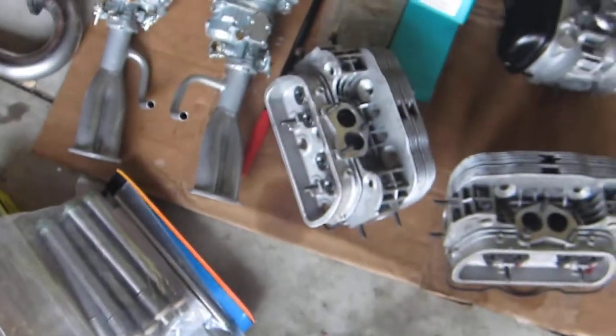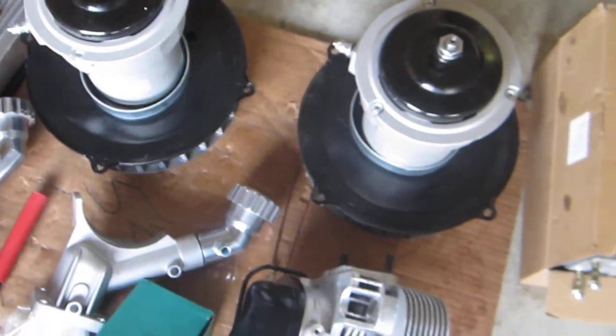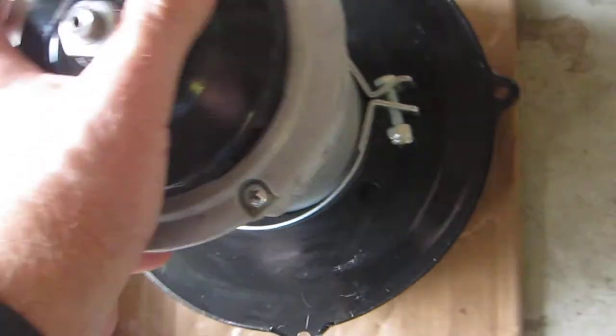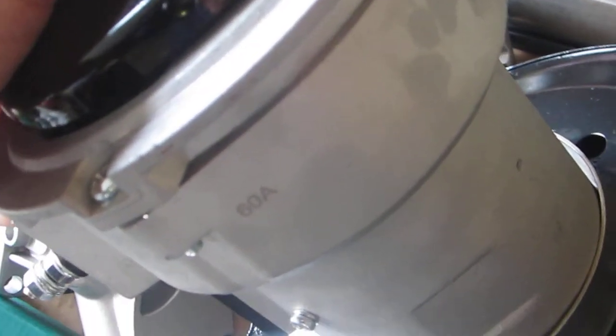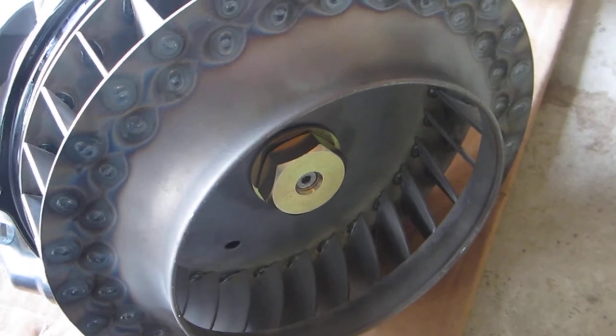I've got two alternators here with fans on them. The wide late-model fan version is going on my 40-horse engine — it's a 75-amp alternator that should help with nighttime visibility and lights. The other one is 60 amps and is going on the 2332. On that one I've got a fully welded fan to keep it from blowing apart if I top 5,500 or 6,000 RPM — I've heard of fans exploding and I don't want that to happen.